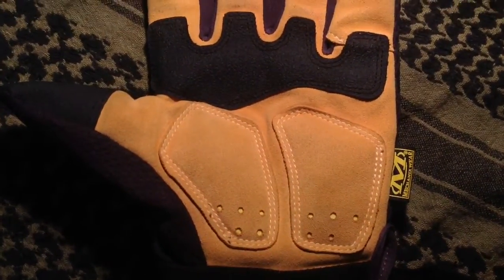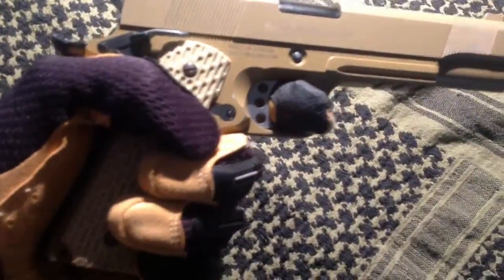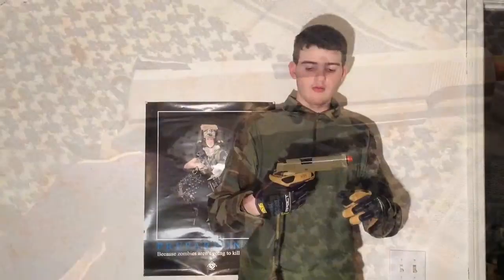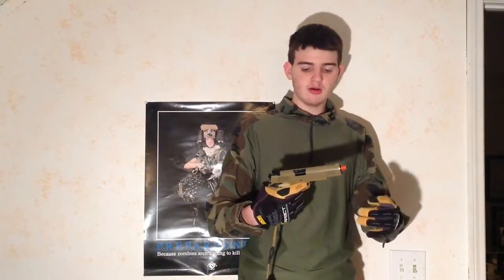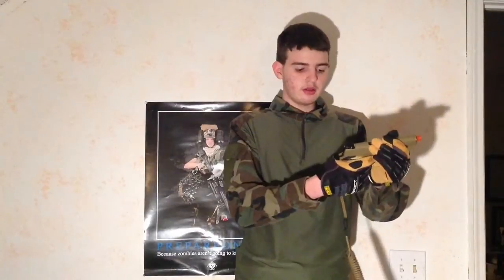These gloves are not bulky at all. If you're picking up a pistol, your fingers will still fit into the trigger guard — they're thin enough to protect you but also let you maneuver quickly. The grip is excellent too.